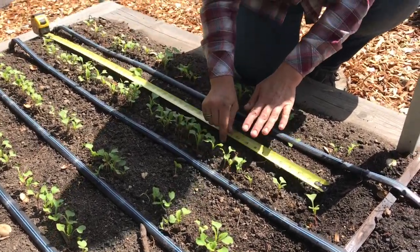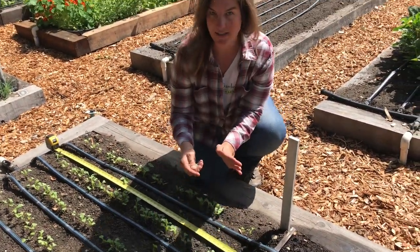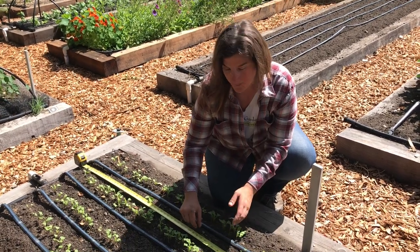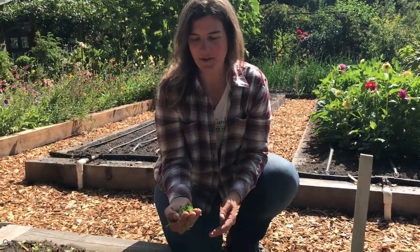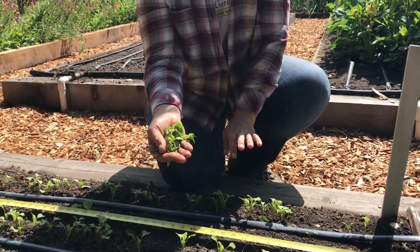You want to be sure to always give these enough space and thin properly because if they're too crowded together, they'll never be able to mature to their full size, and they'll be stunted, and you won't produce very good radish at all. As you're pulling out your seedlings, you can save them and wash them up, and these young little seedlings are great in salads.